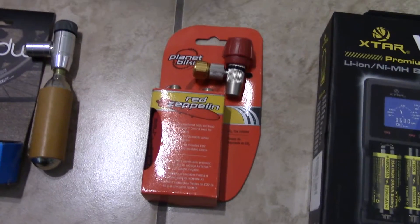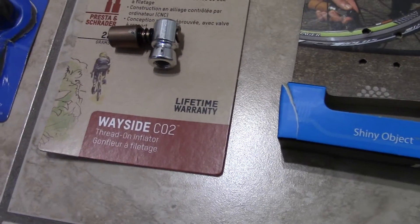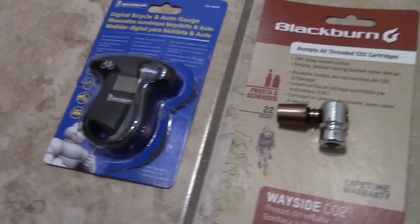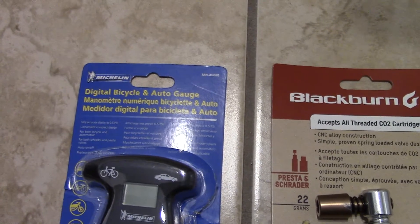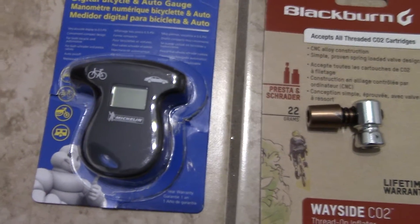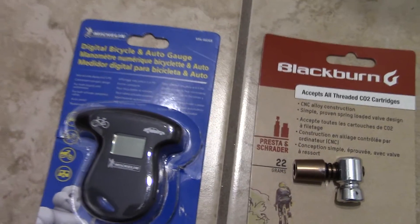I got Bike Planet's Red Zeppelin CO2 adapter, I got the PDW Shiny Object CO2 adapter, and a Blackburn Wayside CO2 adapter. Over here, this is something I received today in the mail — this is a Michelin digital bike air gauge, bicycle and car digital pressure meter. So you can measure the pressure in either a bike or a car, which is really cool. I tested it out and it works great for now.